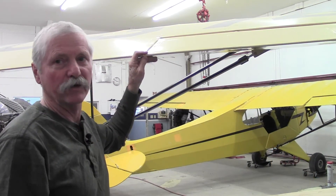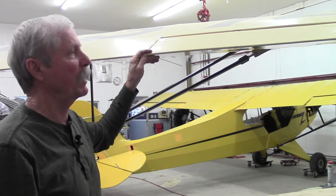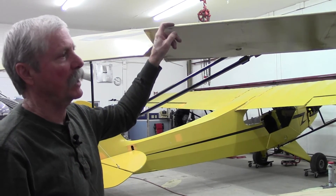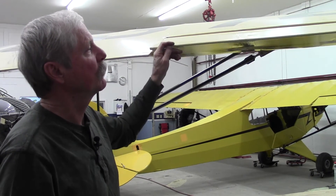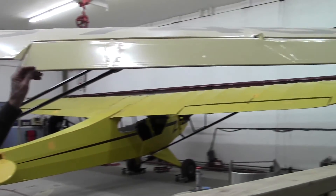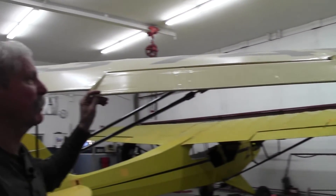The most dynamic part of an Interstate Cadet's flying capabilities involves the ailerons, which are very light and responsive — probably the best of any of the light airplanes. They typically are rigged slightly more up than down, and we'll talk about that in a moment. What I want to bring up in terms of inspection is to check on the belt crank system controlling the aileron up there. Let's take a look at an uncovered wing.